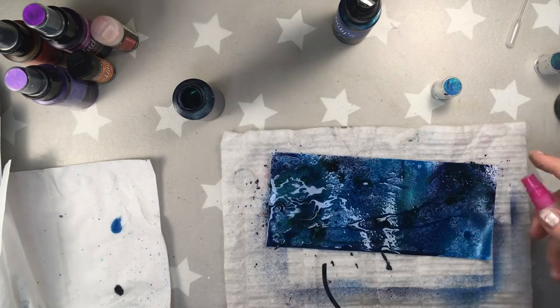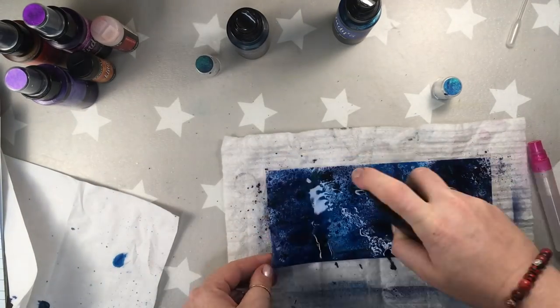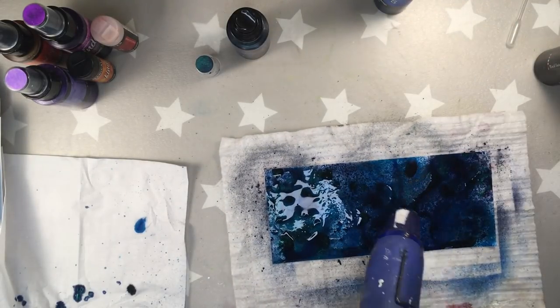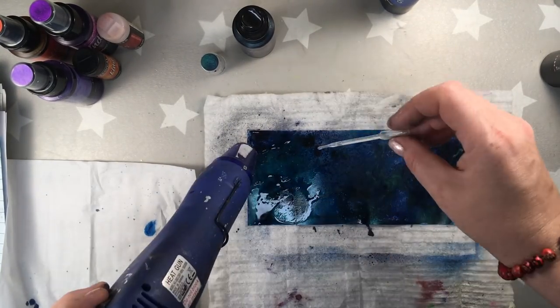I also prepared alcohol in a small pipette — I think it's called a citrus thing — which makes the drops that I'm adding to the paper. And that's how I'm working: just mixing everything, drying, and then adding a little bit more alcohol.